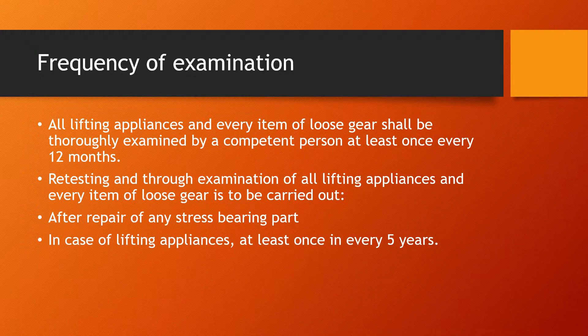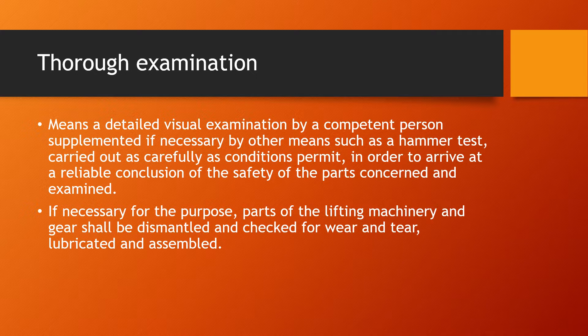All lifting appliances and every item of loose gear shall be thoroughly examined by a competent person at least once every 12 months. Retesting and thorough examination of all lifting appliances and every item of loose gear is to be carried out after repair of any stress-bearing part, or in the case of lifting appliances, at least once every five years. A thorough examination means a detailed visual examination by a competent person, supplemented if necessary by other means such as a hammer test, to arrive at a reliable conclusion on the safety of the parts examined. If necessary, parts of the lifting machinery and gear shall be dismantled, checked for wear and tear, lubricated, and then assembled again.